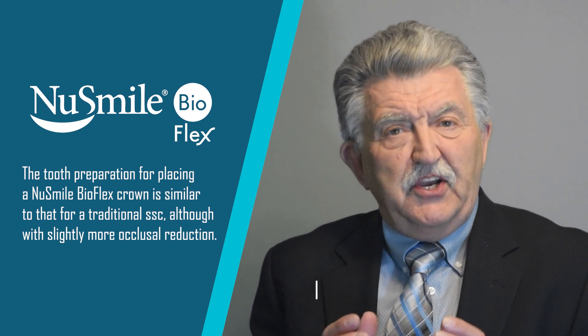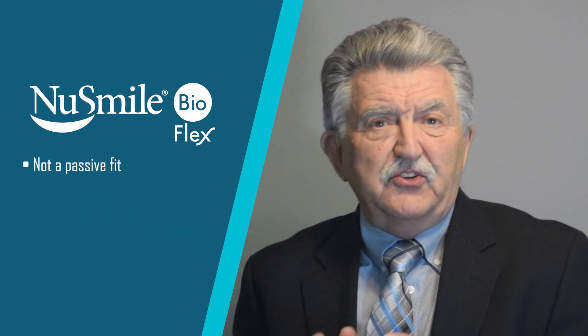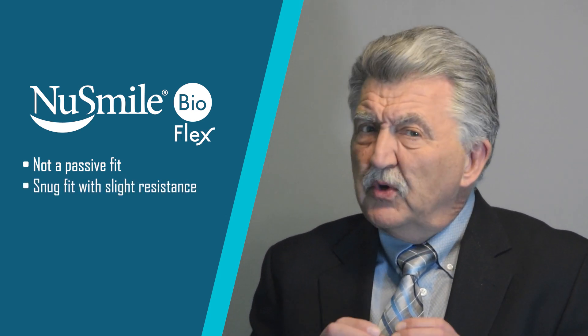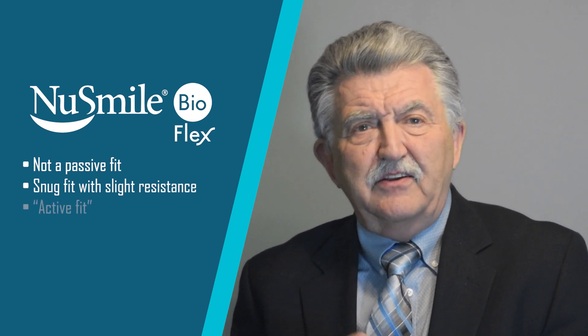The feel of placing a New Smile BioFlex crown is not the passive fit that's required for zirconia or pre-veneered crowns, but instead it's a snug fit to the tooth with slight resistance. I would describe this as an active fit.